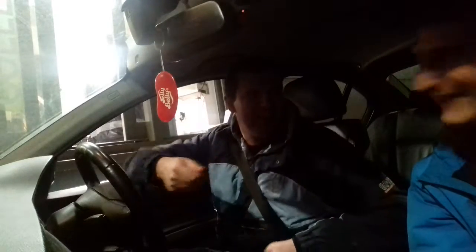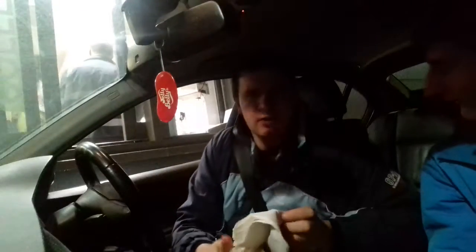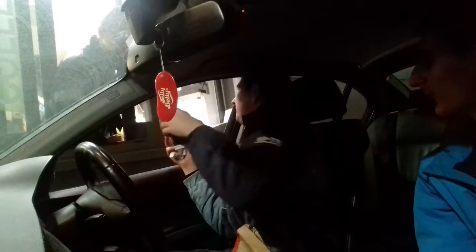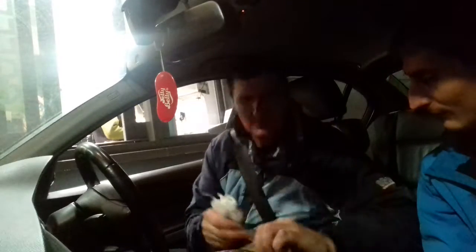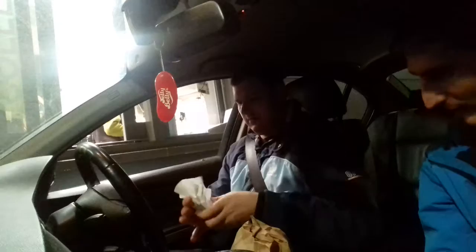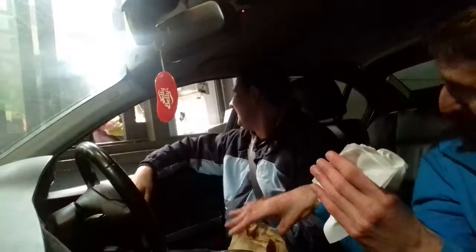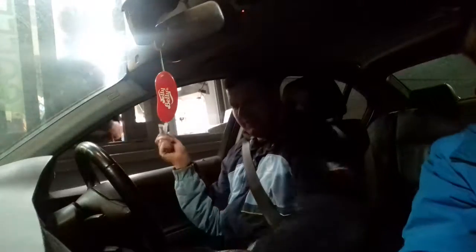Have a cheeseburger instead. Thank you, thanks very much. I need to check it. Has he got any candy today? Lovely. Can we have four sugars please? Alright, thanks so much. Thank you. There you go. Thanks very much, take care.